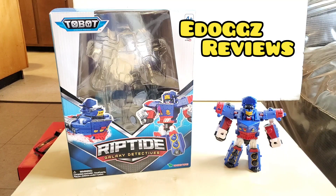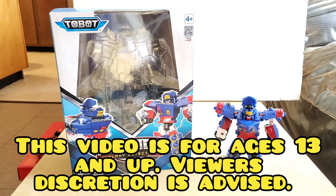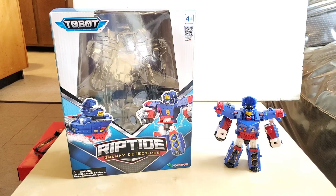Hello everyone and welcome to E-Dogs Reviews. Today I will be taking a look at the ToeBots Galaxy Detective Season 2 Riptide.